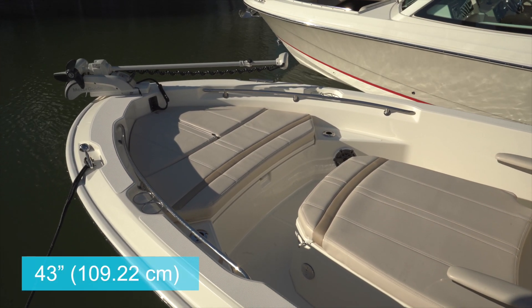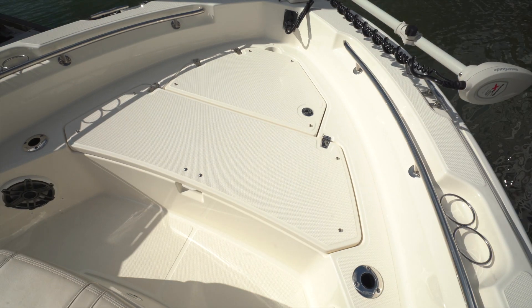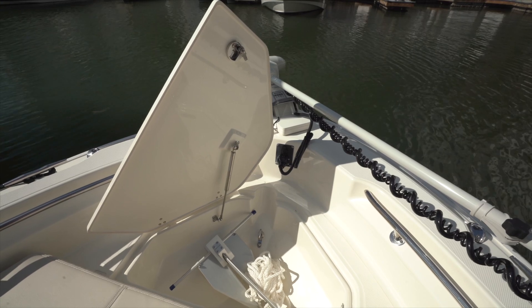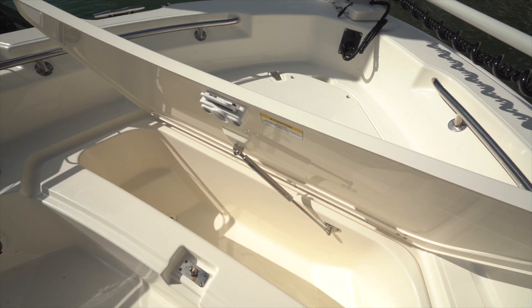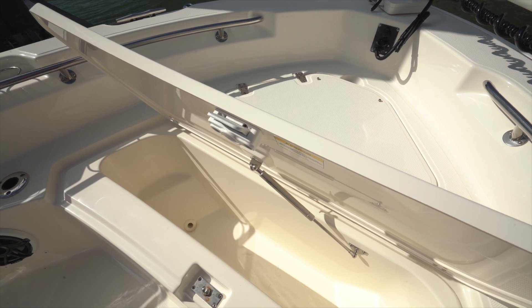At the bow is a large sun pad with six-inch coaming; it measures 43 inches fore and aft and 62 inches wide at the aft end. The cushions can be removed to create a casting deck 14 inches off the main deck. There are two hatches here — the forward one is an anchor locker with a notch in the deck to accommodate the rode. Aft is a large insulated and self-draining storage space; the hatch is finished on both sides and held open with a gas support strut.